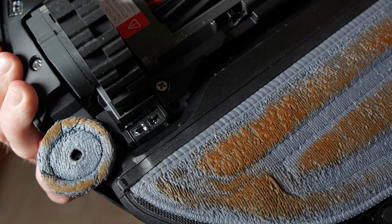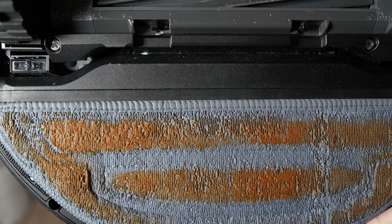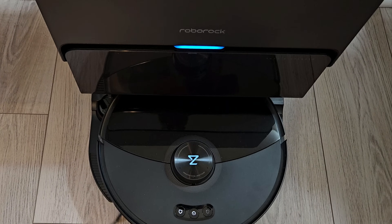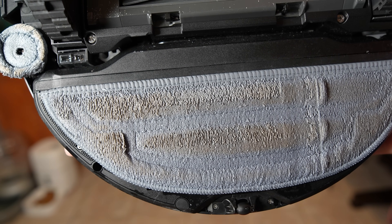After the mopping test you can see the side mop mainly helps around its edge while the main mop had even coverage. I sent it back to the dock and put it through three deep wash cycles, and the results are pretty good, especially for the side mop.